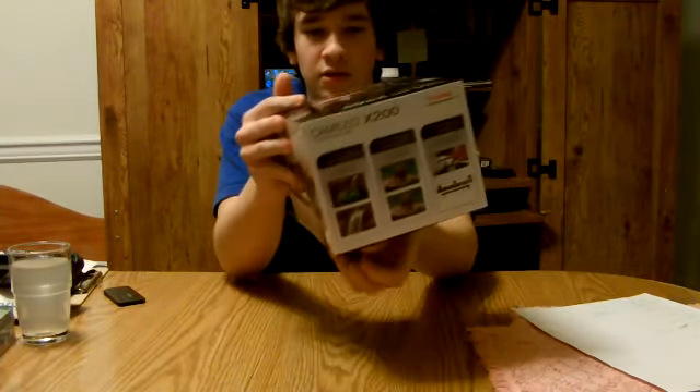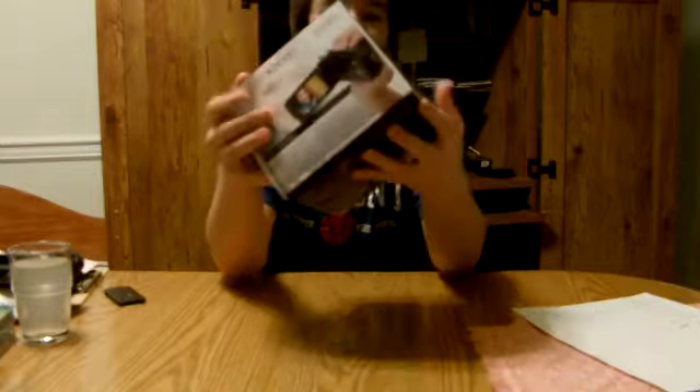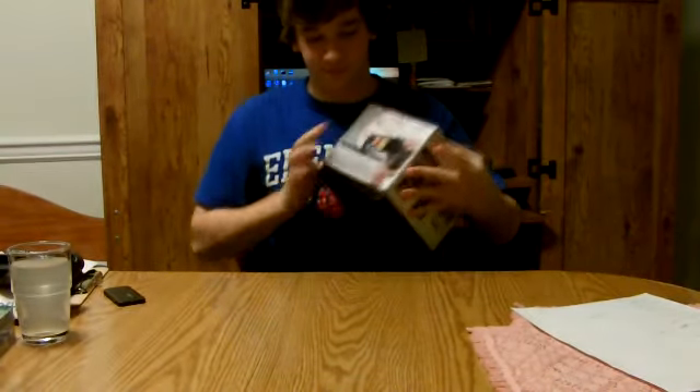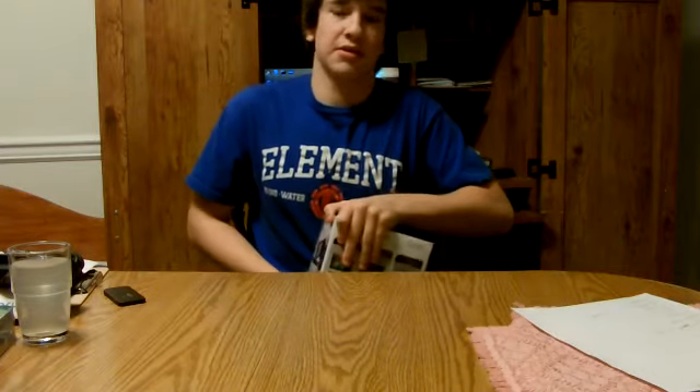Here's the box. I'm going to let you see the pretty box. There you go. I don't know about the box, so let's just get to it. The box is ridiculously hard to open.